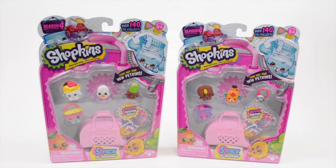Hey everyone, welcome to Sprinkles Toy Unboxing. Today we have two five-pack Shopkins for you to open. They are from season four — season four.